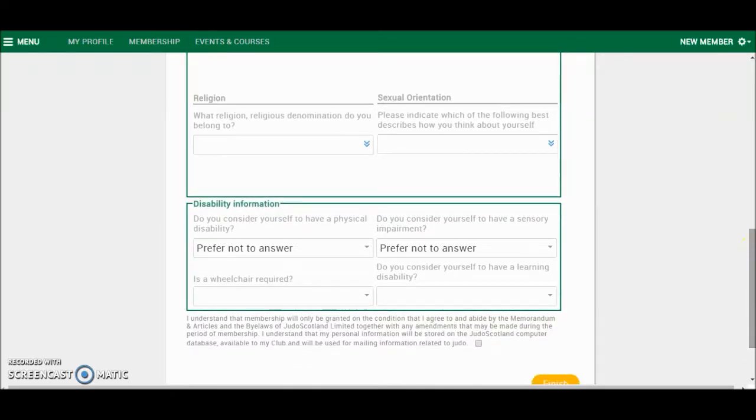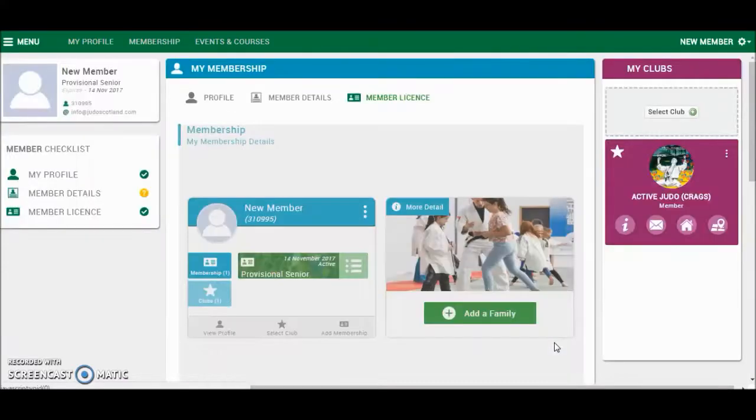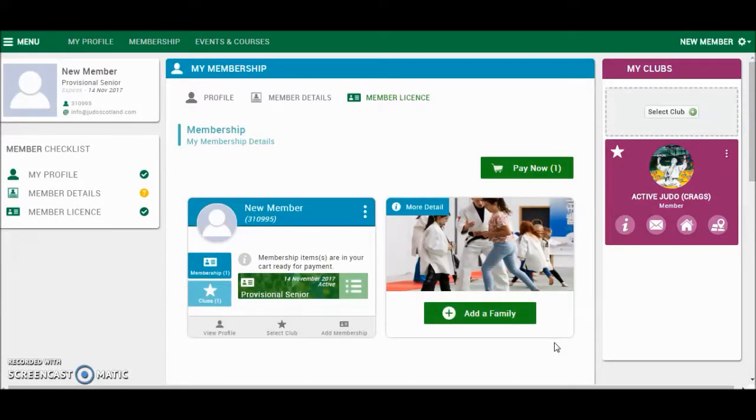And the disability information. Much like creating a membership, you need to select the box at the bottom of the page confirming that you have read the declaration in order to continue. That has now put that membership into your basket. So in order to progress with this membership, click Pay Now.